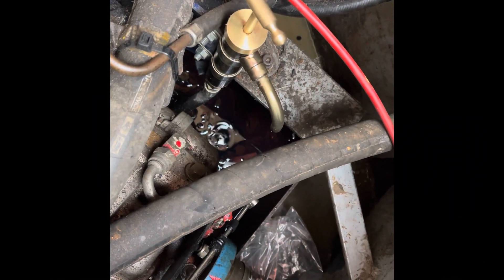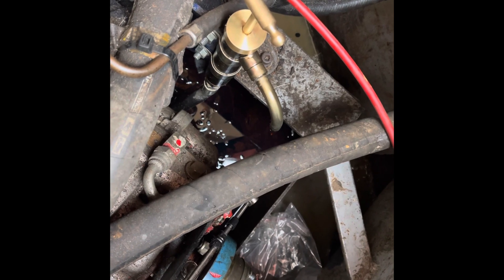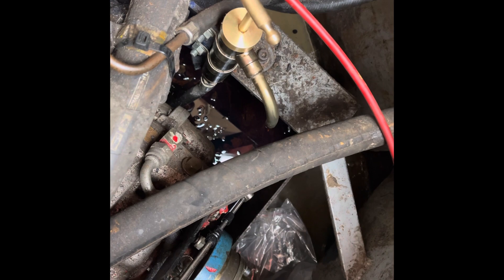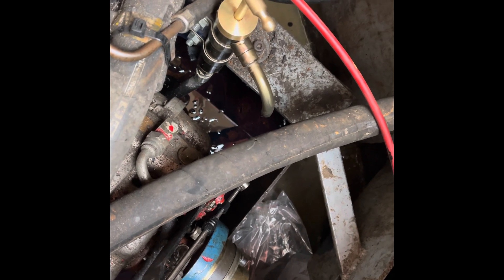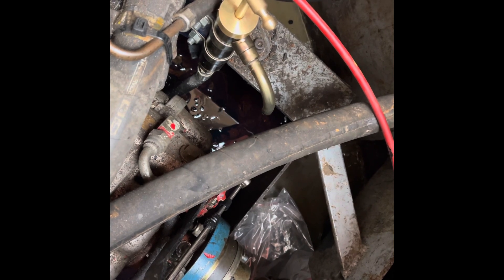There you go, the pump's in. You can see I've tested it by the little drip that's coming out of it - I do need to just give that a little wipe. I only gave it a little pump to just make sure it was siphoning and working properly. It went into this old canister of antifreeze, not into the engine bilge. Yeah, job done!